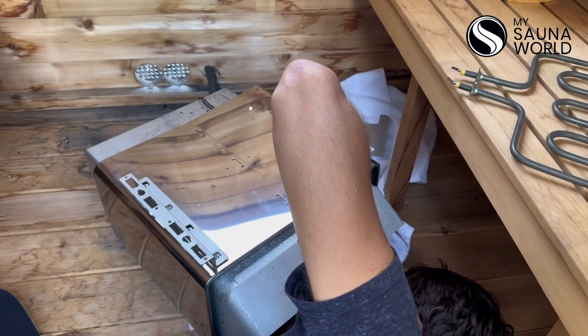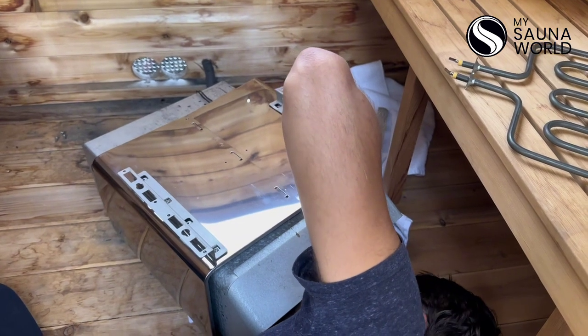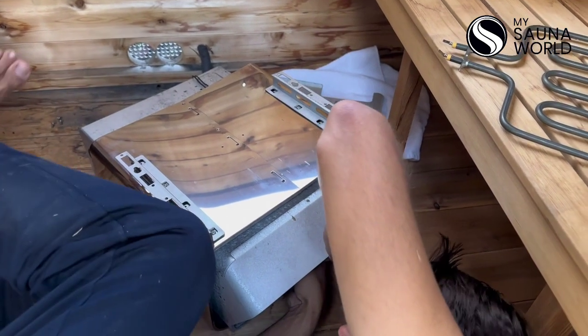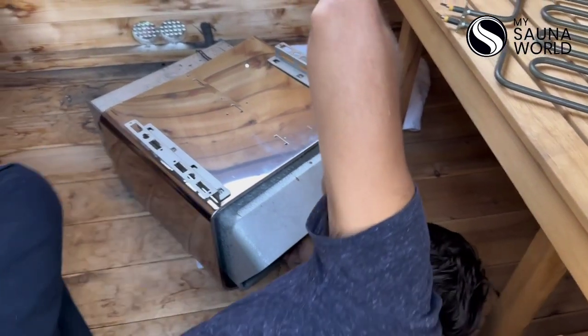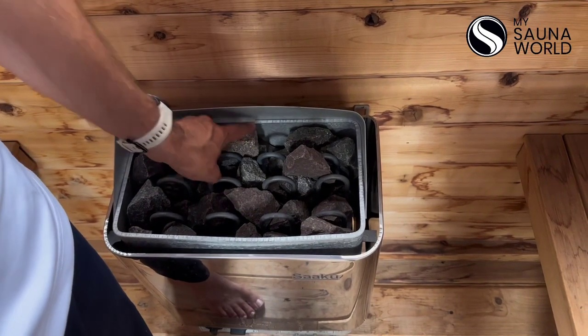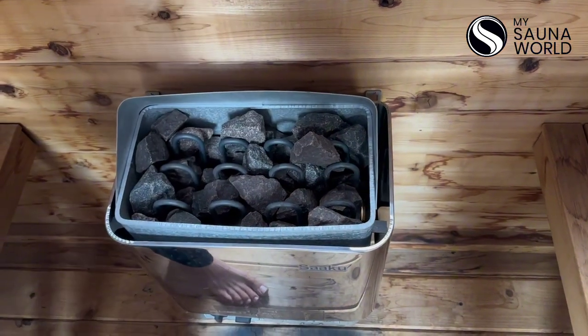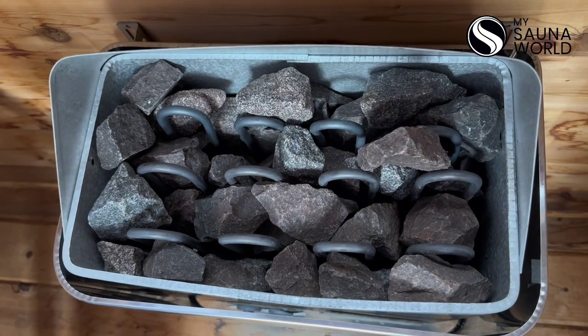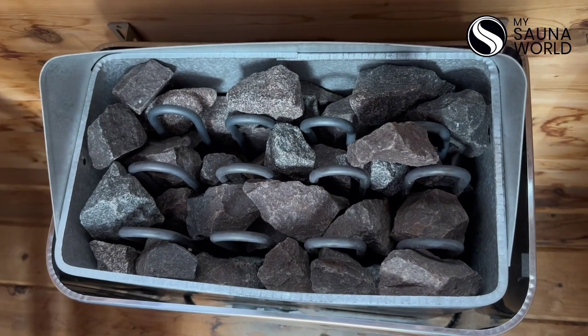You always want to consult the assistance of a very qualified person — in this case, this guy. Then you just want to make sure that you finish off by gently putting the rocks back into the sauna heater, and you want to be very ginger about not getting any of the heating elements bent as you do this.